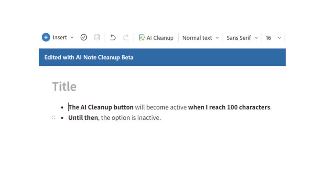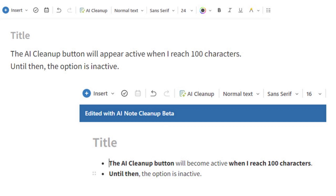The result did make enhancements to my measly 100 characters. And if I don't like what AI Cleanup did, I just hit the back button and I've undone the changes. When you look at the original and the clean version, there's a difference, and it happened without me having to manually add bullet points or bold important text.